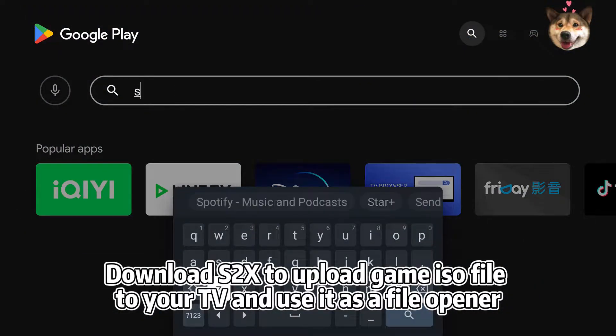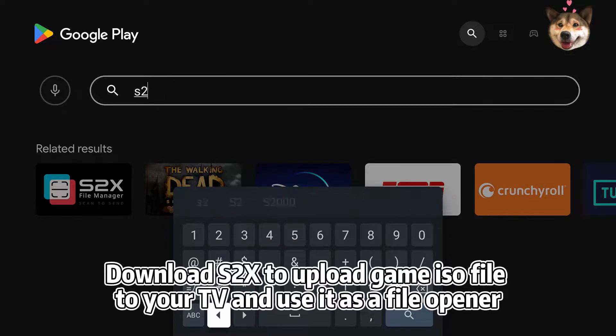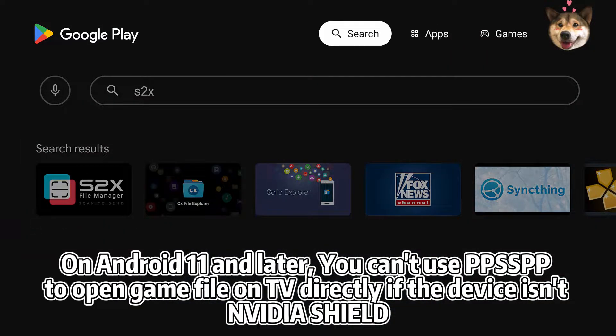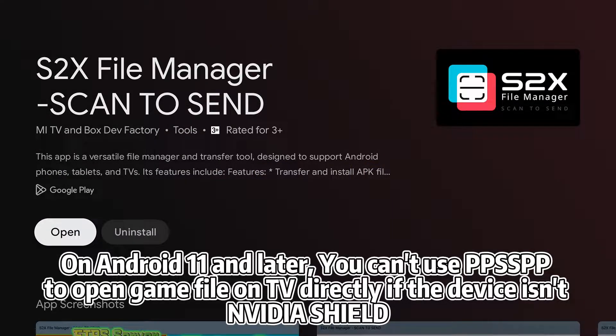Download S2X to upload game ISO files to your TV and use it as a file opener. On Android 11 and later, you can't use PPSSPP to open a game file on TV directly if the device is an NVIDIA Shield.